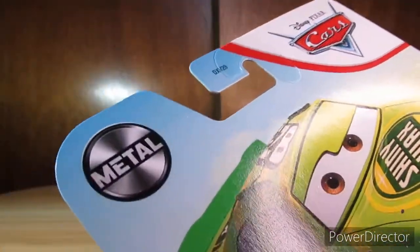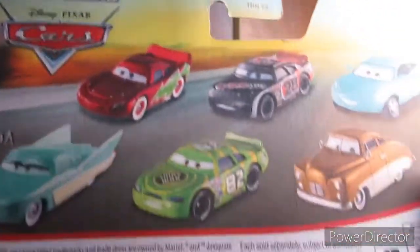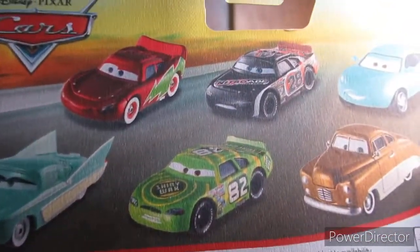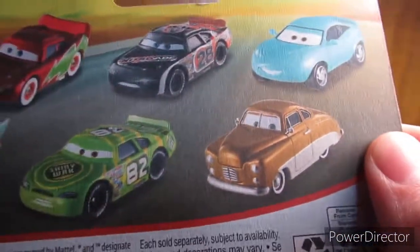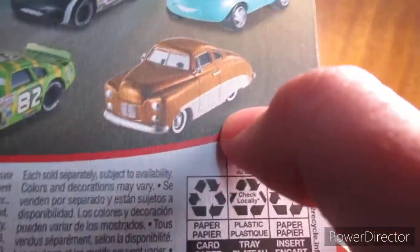Metal pieces. You can see some of the characters we have on the back here. Let me move the camera back and you can see all of them. So there's Flow, Lightning, Nitro Rage, Shiny Wax himself, Corey Turbowitz I think, and I'm not sure who that is.